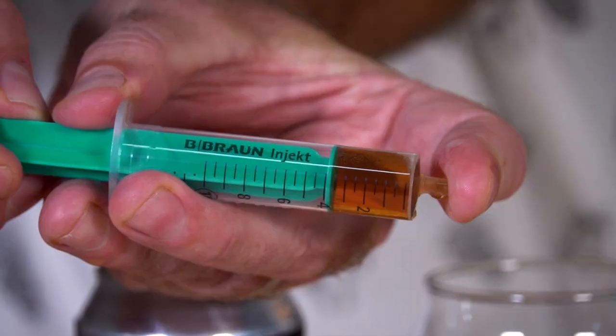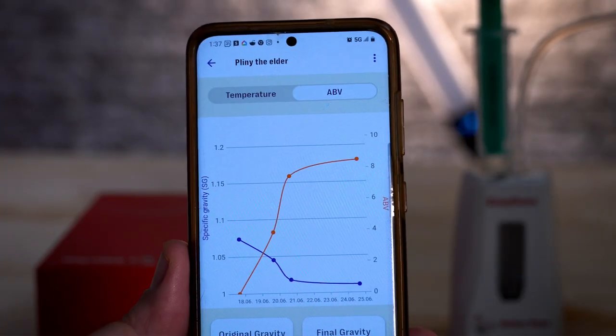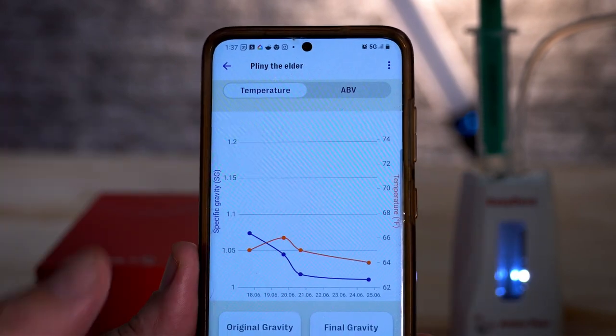Using the EasyDens is super simple. The thing I love about it is it just takes a small sample size — 10 ml, as opposed to filling up an entire hydrometer jar. So especially on the cold side, say you've got five gallons of finished beer; if you're taking a sample every day or every other day, you're going to lose pints, whereas with the EasyDens you're just going to lose a little bit of liquid. The cool thing is you could share it — go in with your homebrew club or use it at a commercial brewery. Only one person can be connected at a time and the data is stored locally, but you could write that down, take your measurement, and add it to your brew logs.